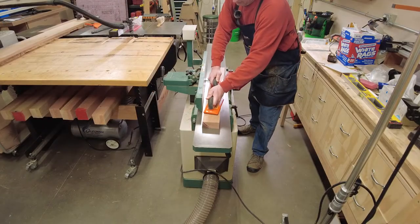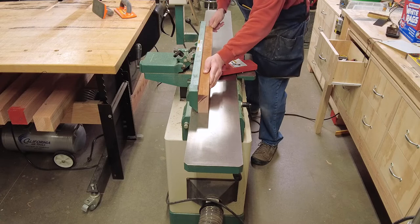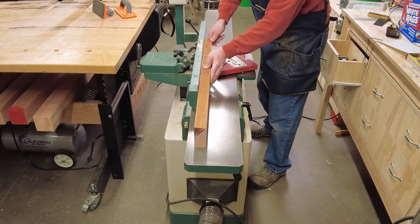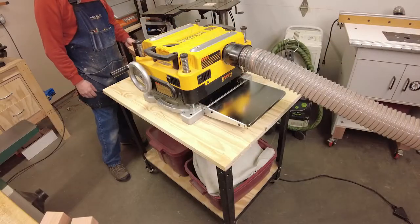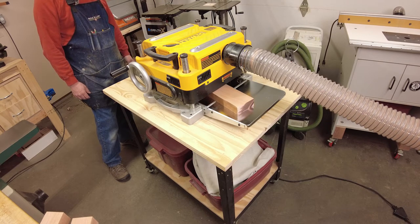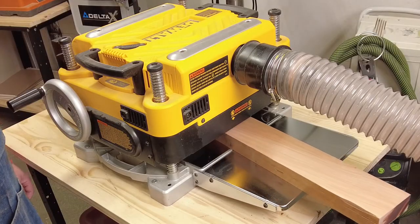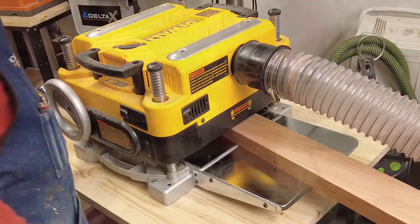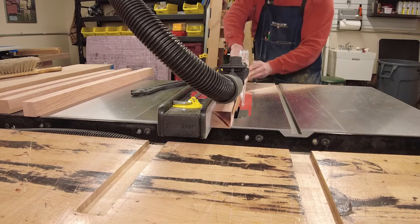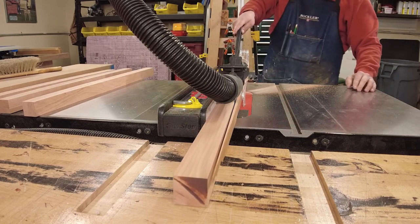With the leg parts cut to rough size, I now use my jointer to flatten one face and straighten one edge on each piece. With the freshly jointed face of each board facing down on the bed of the planer, I can plane the top so both faces are perfectly flat and parallel. I'll run each board through several times on both sides until I get to final thickness. Finally, I rip the leg pieces to their final widths at the table saw using a glue line rip blade to get the smoothest cuts possible.